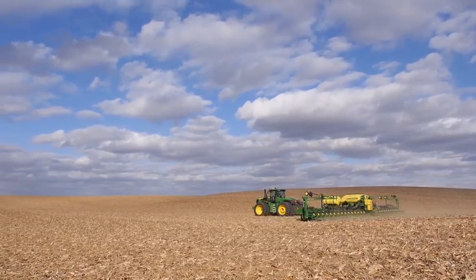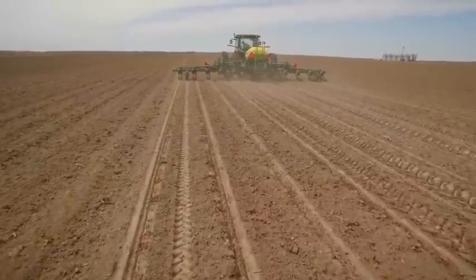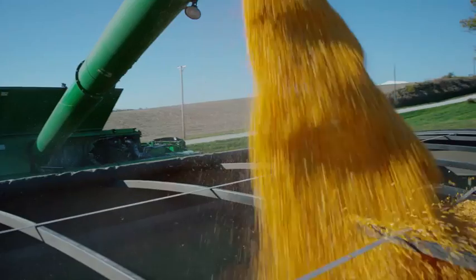Whether they're planting corn, soybeans, popcorn, cotton, sugar beets, or another row crop, these new solutions deliver unsurpassed population accuracy, spacing, and the uniform emergence needed to achieve maximum yields.